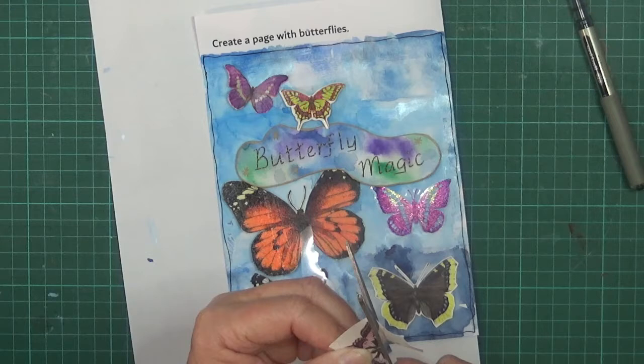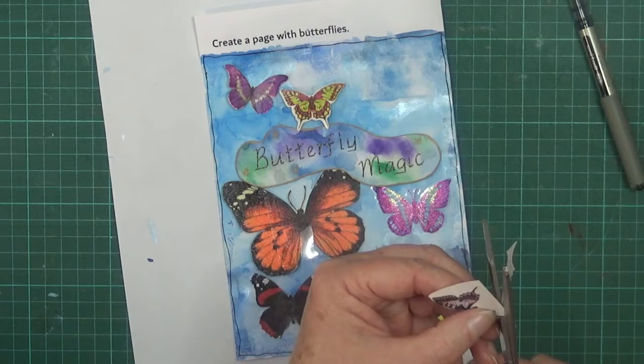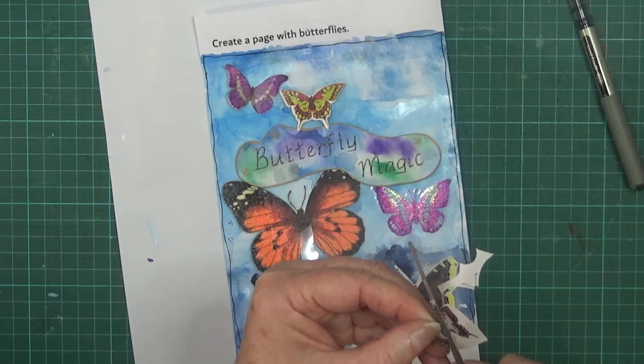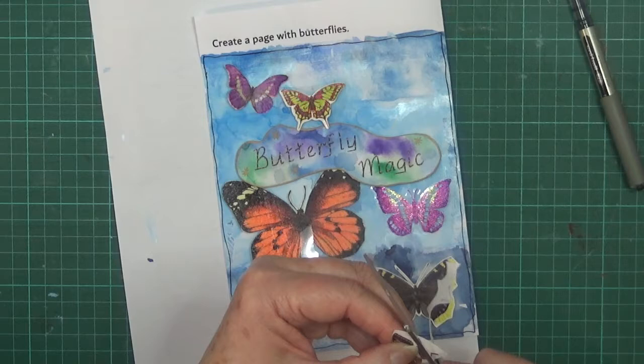I'm having to cut the antennas off the butterflies because it's just too hard to cut them - the bigger ones I do manage, but the small ones are too fragile. It's incredibly difficult to cut the fine little bits, especially if you've got a thicker piece of cardstock or whatever you've printed them onto.